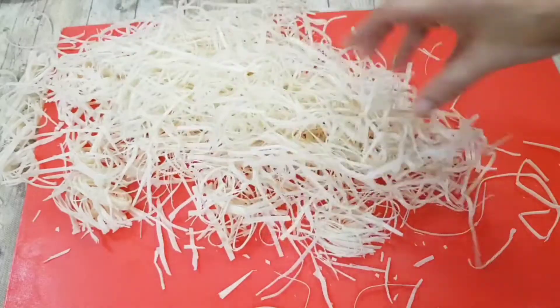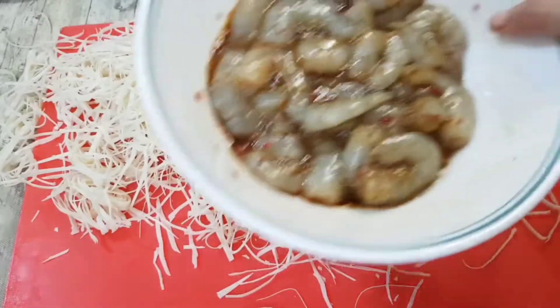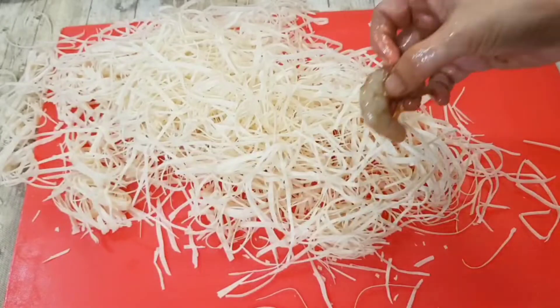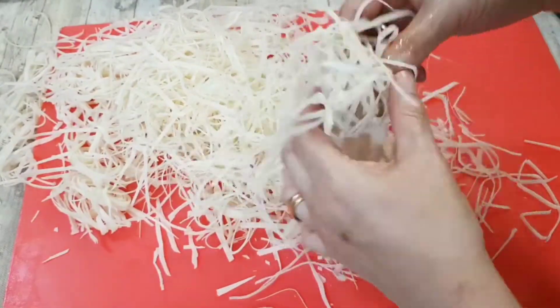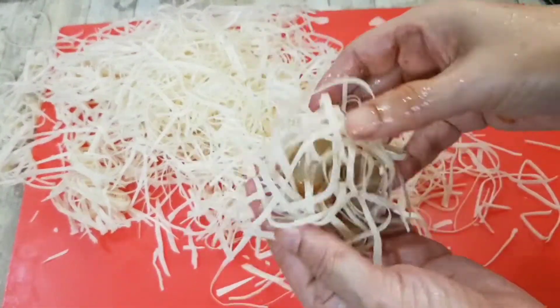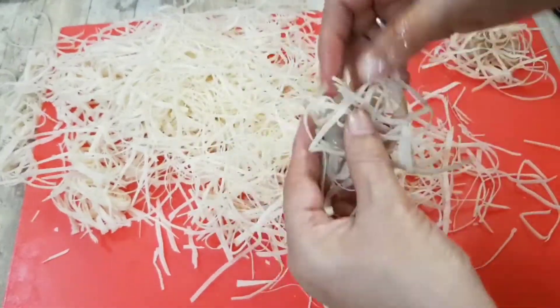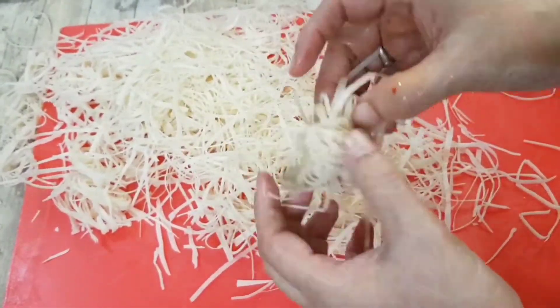Now take the sheet ribbons and marinated prawns, and mix the prawns once again. Lift each prawn individually and wrap the ribbons around it. The egg whites help to adhere the ribbons to the prawn.